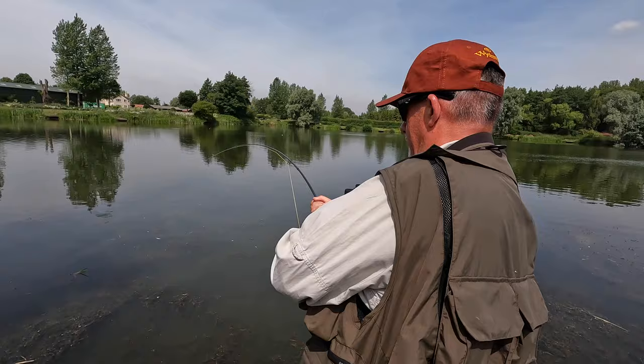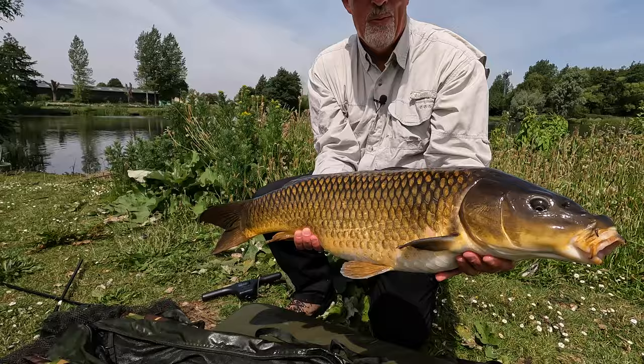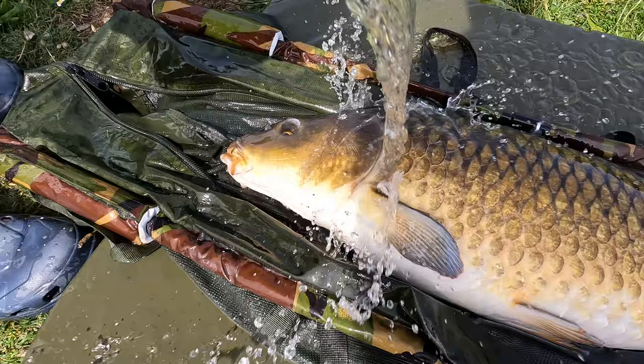What you want to do is — they'll always pull away from the rod, so if you aim the rod that way hopefully you'll kite round this side. But if he's near a weed, just let him run. First carp on the fly. What a beast.